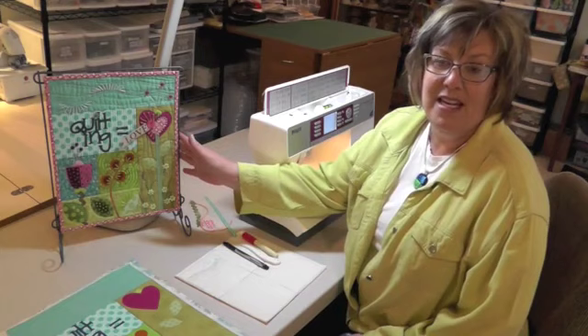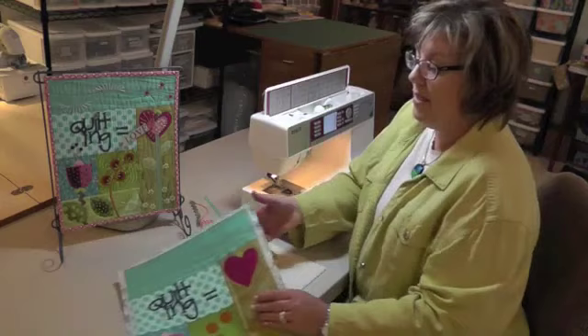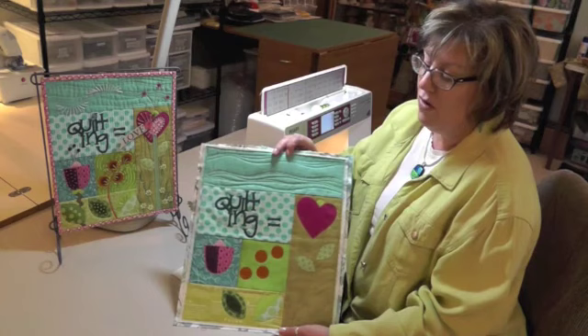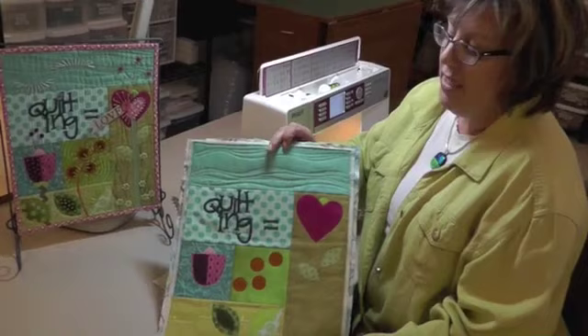What we did last week was our metallic stitching — zigzag and some straight stitch in the sky block. Your quilt should look about like this now. You've got your raw edge applique for lesson one finished, and your machine metallic stitching for lesson two.